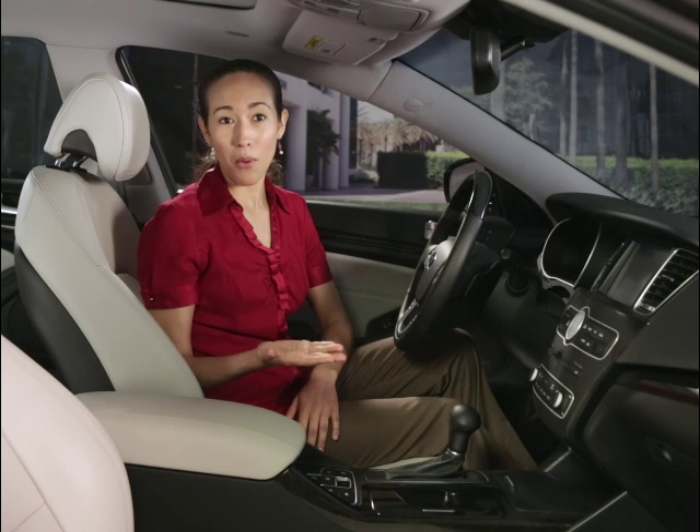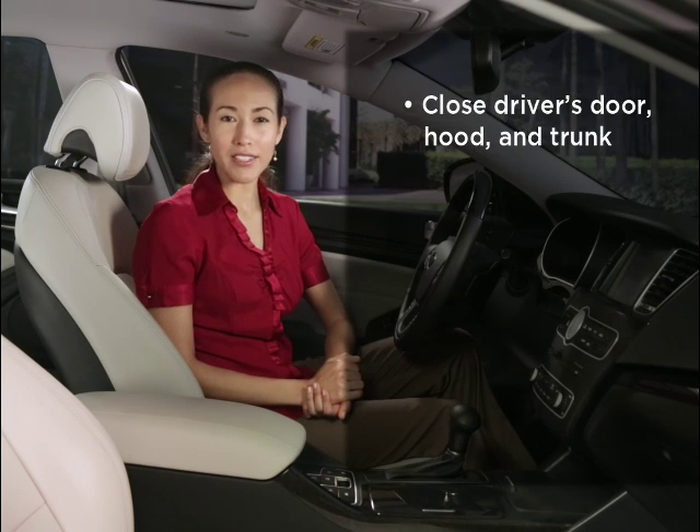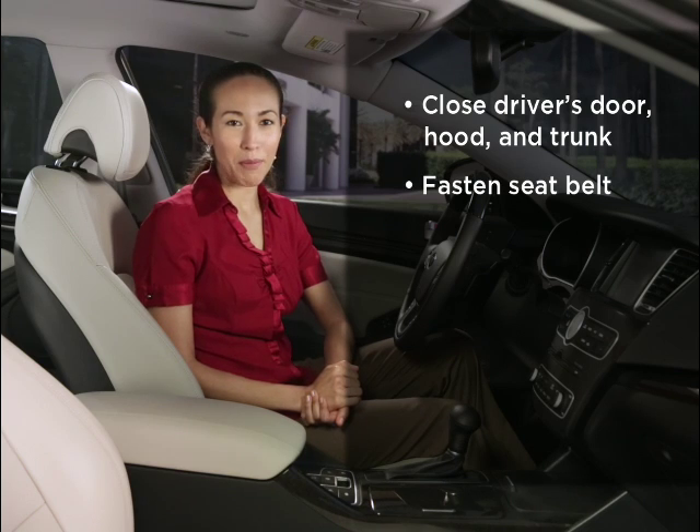Keep in mind that before auto hold will operate, the driver's door, engine hood, and trunk must be closed and the driver's seat belt must be fastened.